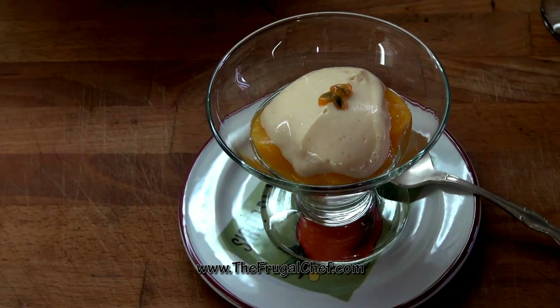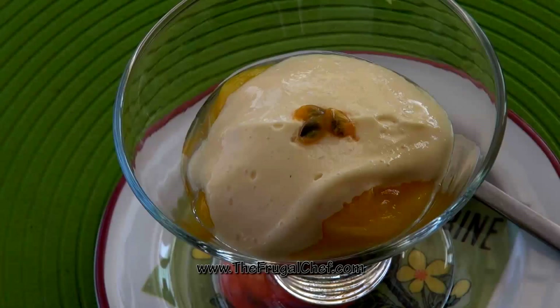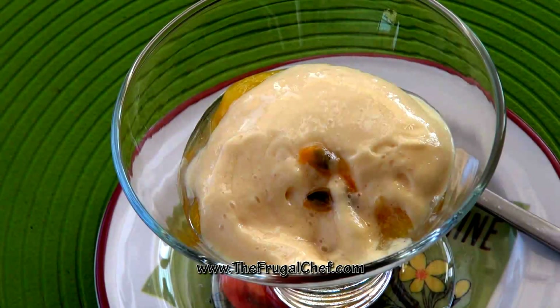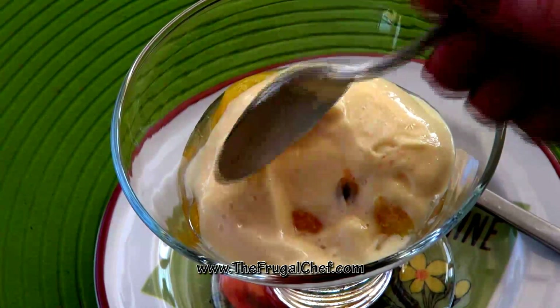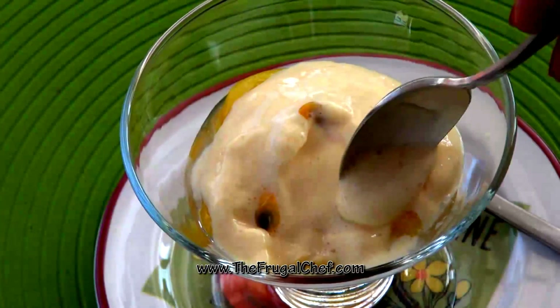We'll place this recipe on the website so you guys can come and print it. Make sure you check out all our other desserts — we have lots of desserts. Let's taste this, guys. Wow, that is really good. I hope you give this a try. I think you're going to love it.